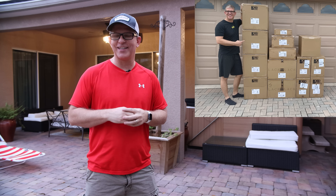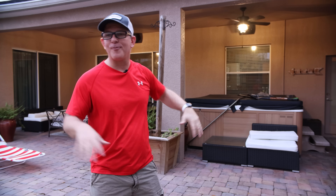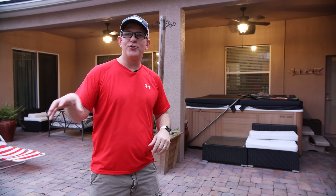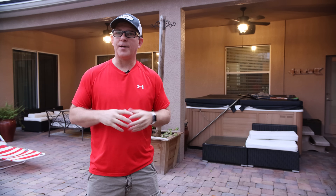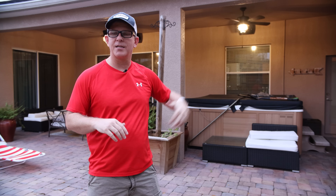Hey, what's going on guys? This is Youth Man. Today is the day. We're going to be installing 14 speakers in my outdoor living system right here. We're going to be installing eight speakers on the wall, four rock speakers around the patio, and then we're going to be doing two burial subwoofers. I'm going to do the best that I can to document this entire process to help you as a consumer realize that you can do this on your own. You don't necessarily have to hire a custom installer.